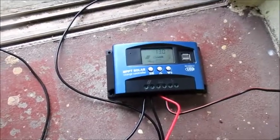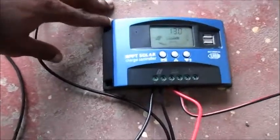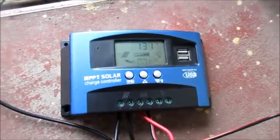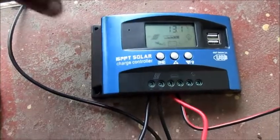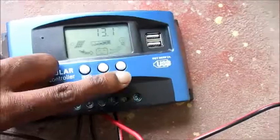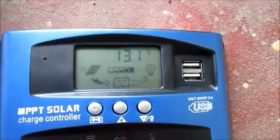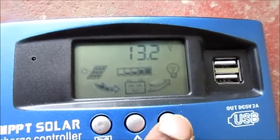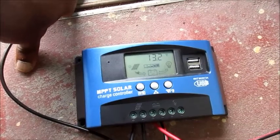I did a previous video based on this PPT solar charge controller and one of my subscribers was asking about the load — he was saying his load is not coming on. This button right here is for the load. As you can see, no power is going to the load, but if I press this button right here, you can see that power is going to the load.